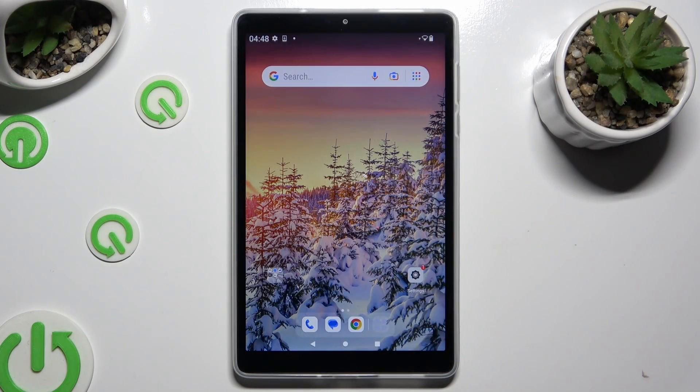Hi, in front of me is the NovoTap M8 for Gen, and today I would like to show you how you can clean the storage of this device.